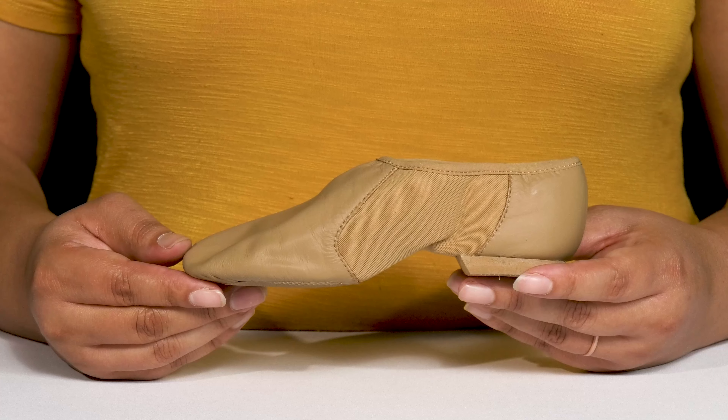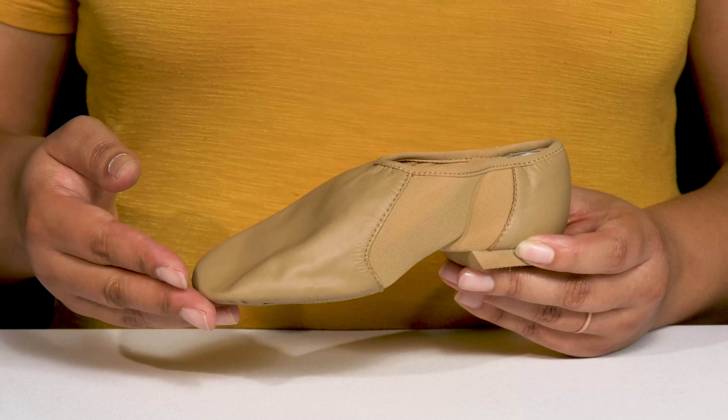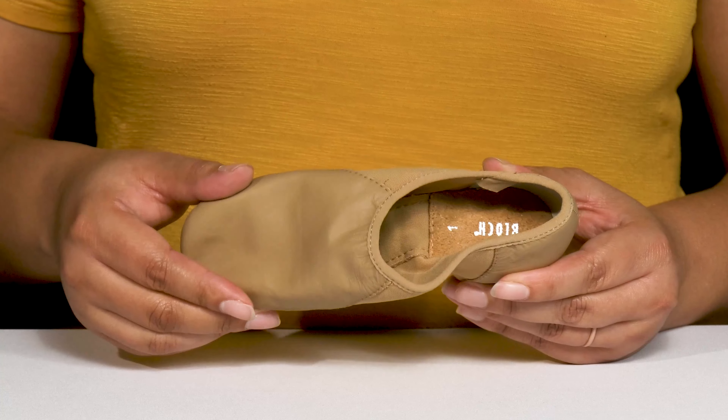Let your dance student dance the night away with these Jazz Shoes by Bloch. They feature an all-over leather upper with a round-toe silhouette, and they have a wide-open collar with a lot of stretch for easy slip-on.